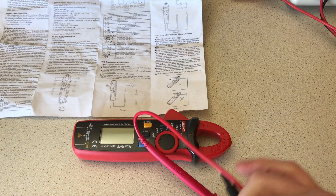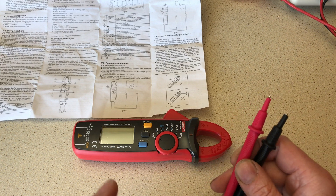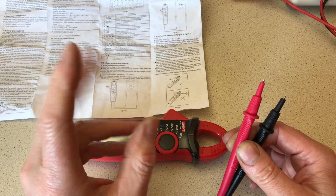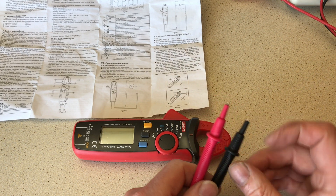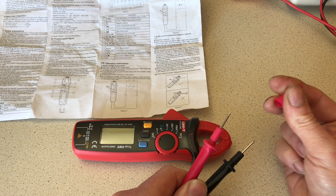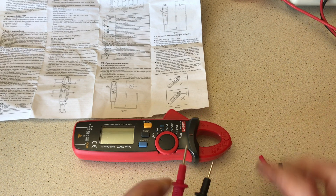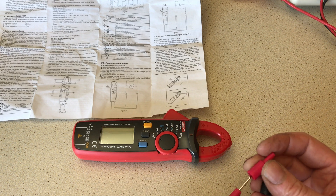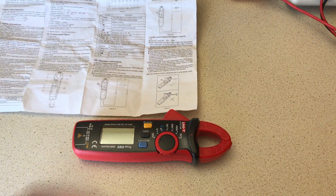The leads that come with the device are okay, not marvelous. I'm not an engineer that's going to work down to microvolts or need to measure something to six decimal points — I largely work on cars and 24-volt equipment, so this is fine for that. There are a couple of sharp-ish probes with shrouds on them so you're not going to short them out. They're okay for the money.